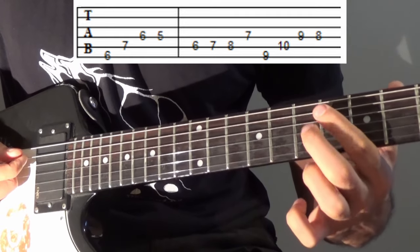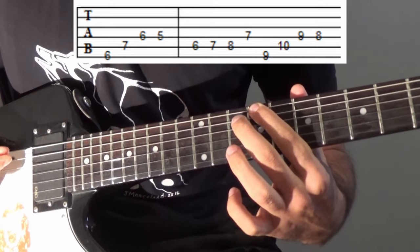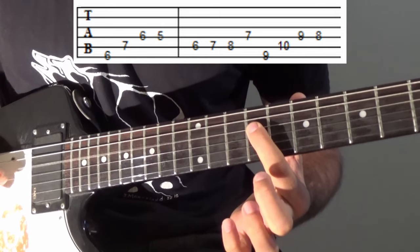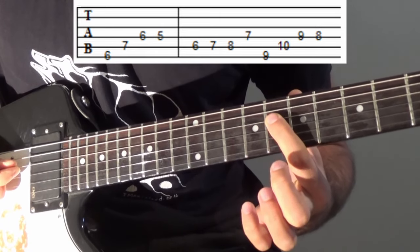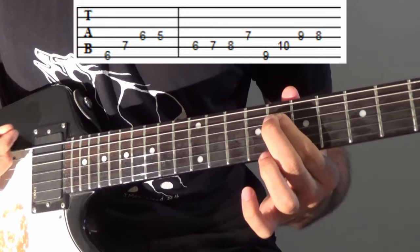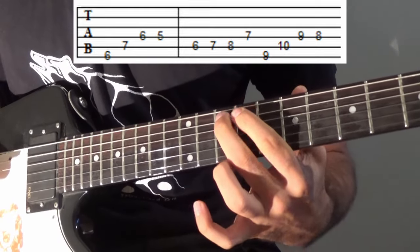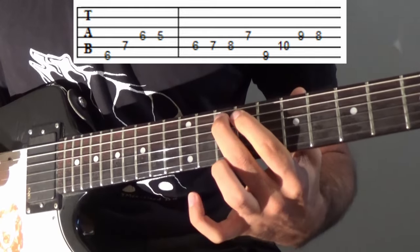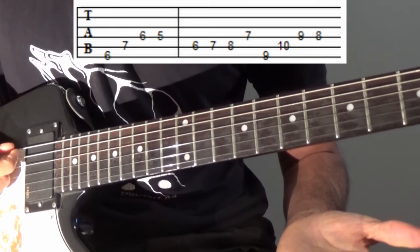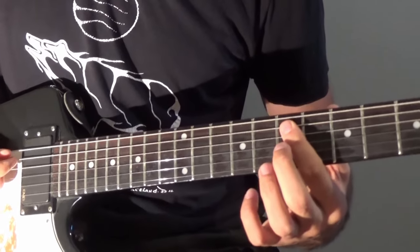Now after that, we go to the 9th fret on the E string. We're going to go 9, then 10 on the A string, 9 on the D, and then 8 on the D. So same sort of pattern as what we did over here — 9, 10, 9, 8. That's one cycle there. So now we've got the full thing slowly.